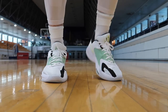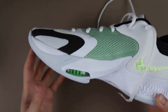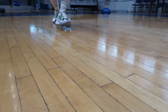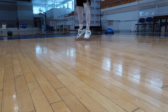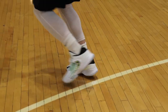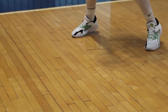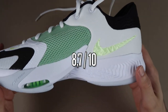Biraz koşu ayakkabılarını da andırıyor; Nike'da son zamanlarda hem koşu hem spor hem de antrenman ayakkabılarında bu kullanım mevcut, ben çok seviyorum. Ayrıca arkada kullanılan EVA köpüğü oldukça tatlı; güzel bir etkiden korunma sunuyor, çok sert değil çok yumuşak değil, hem form veriyor hem iyi etkiden korunma sunuyor. Bu yastıklama da gayet hoşuma gitti. Vereceğim puan 10 üzerinden 8.7.